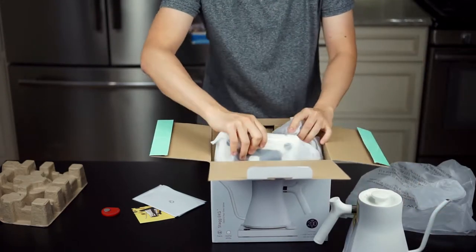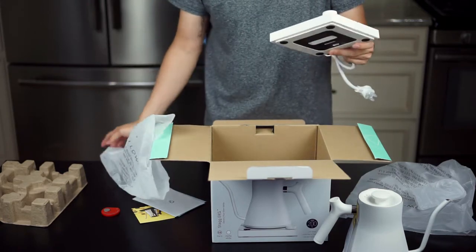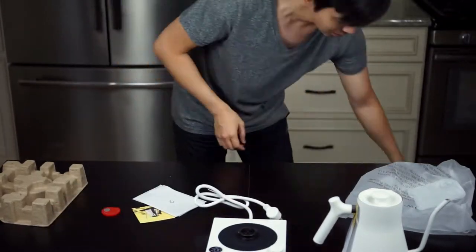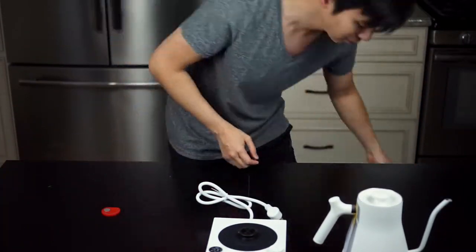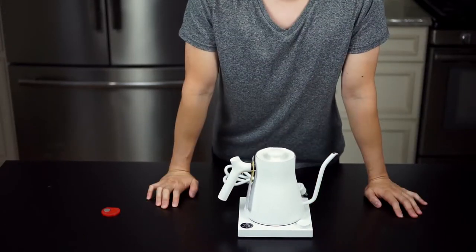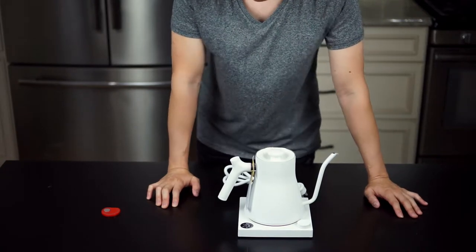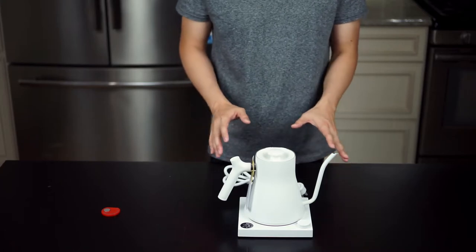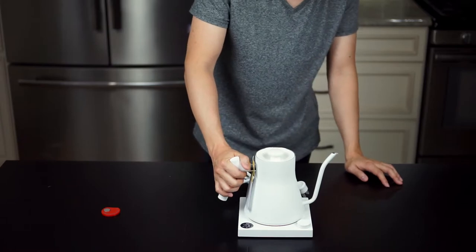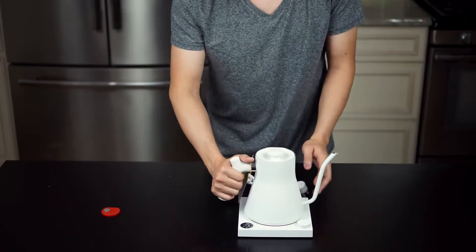We also have the heating stand — sorry, the boiler stand. Let me get the box out of the way. There it is. I knew this was a nice-looking piece before I got it, but seeing it in person it really does look very nice. It's got this textured metal matte finish — I think it might be galvanized — and it's got some heft to it.